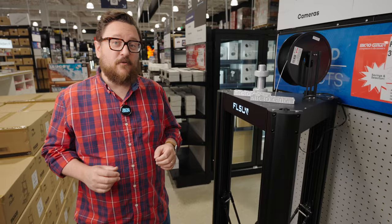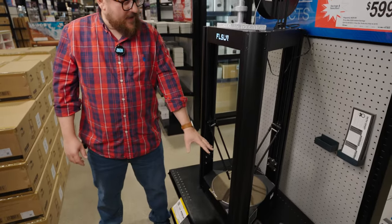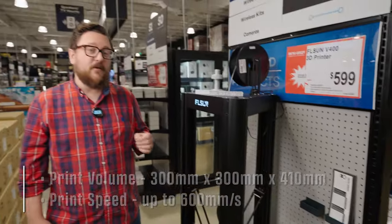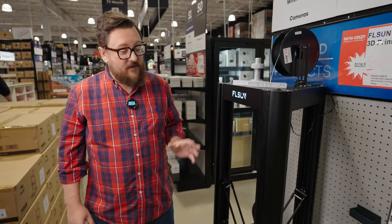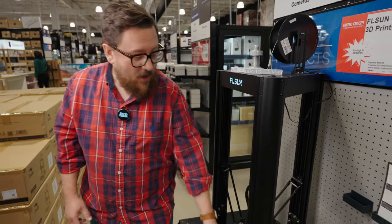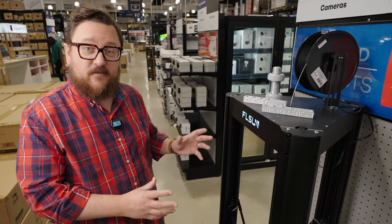In our mid-tier level, coming in at $599, is our only delta printer on the list — the FL Sun V400. It has a circular bed that sports a 300mm by 300mm by 410mm build size, an all-metal direct-drive hotend, and it's fast, clocking out at 600mm per second. It also comes with a variant of Klipper on its Speeder Pad. This is a printer to look at if you want a large build volume and fast speeds.